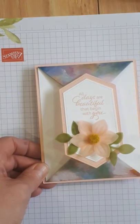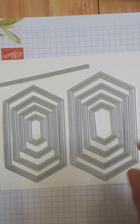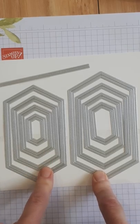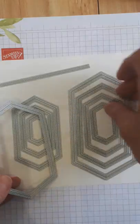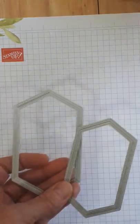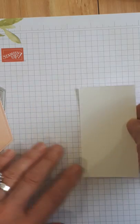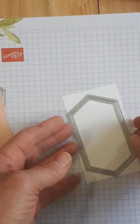Okay so this is the first tool of the trade. You won't recognize these because they are in the new catalog — those are stitched nested labels. For this card, to make it easy, I'm using the biggest one on this side and the second one over here. I have already cut this one out in petal pink, but for the second one we're first going to stamp our words and then cut it out.